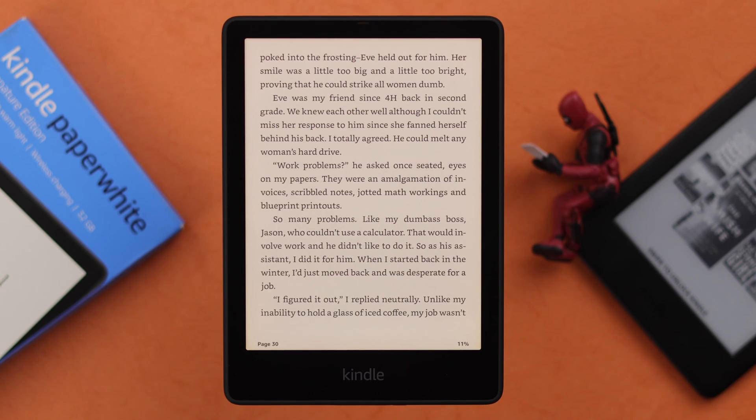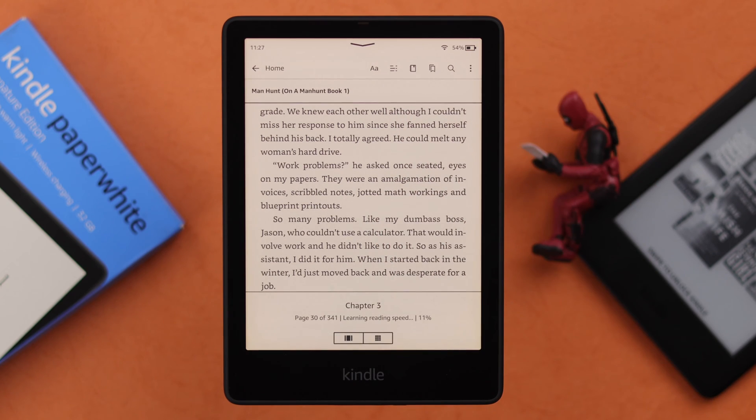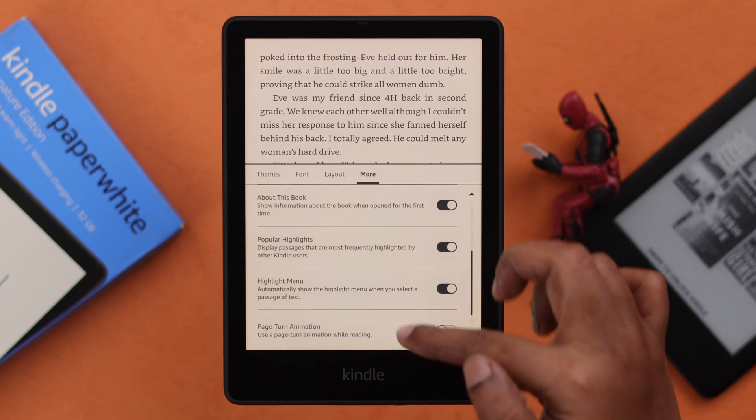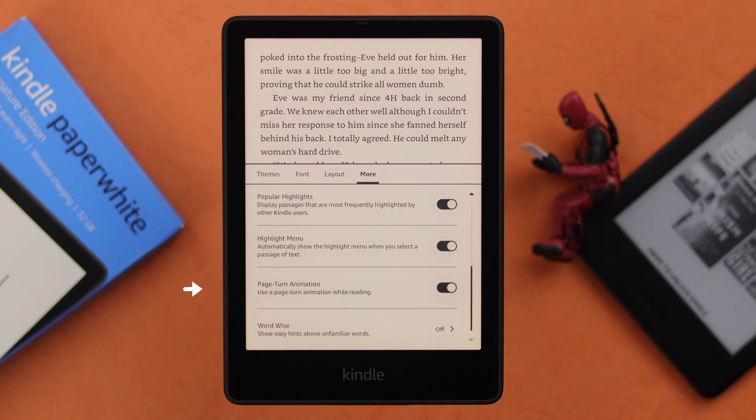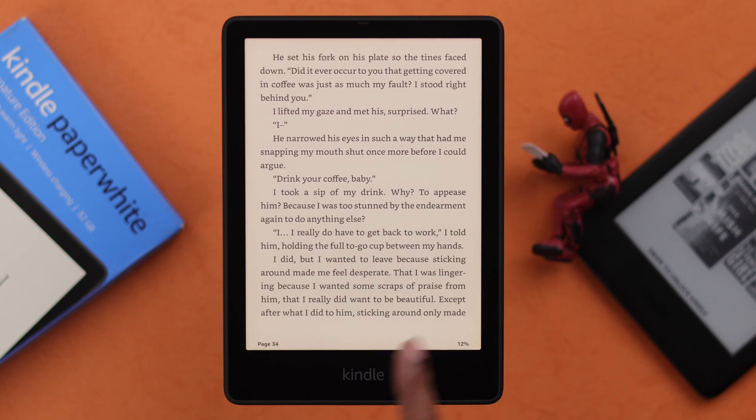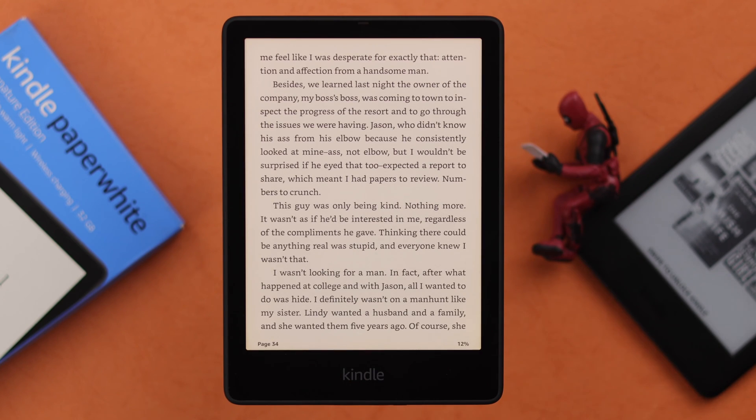In addition to that, if you want to add a little bit of animation like a real book, tap at the top, go to the font menu, select the More tab, scroll down to the end, and you can turn on page turn animation. Now the page turn looks a little more subtle and smarter.